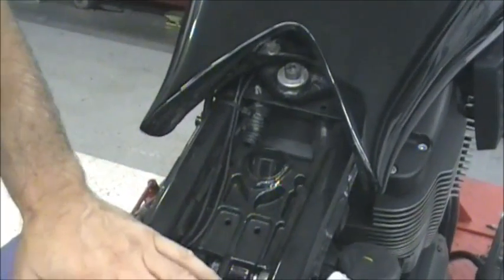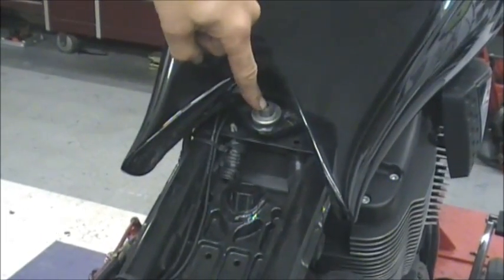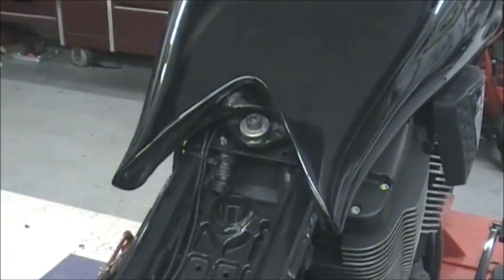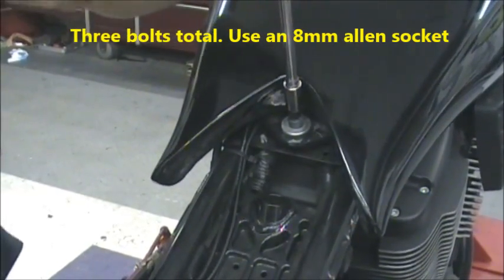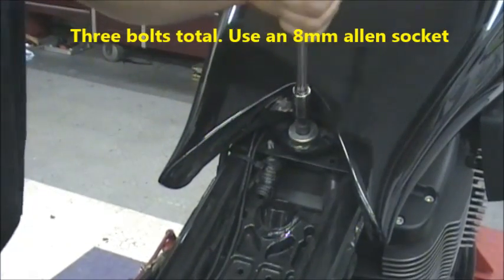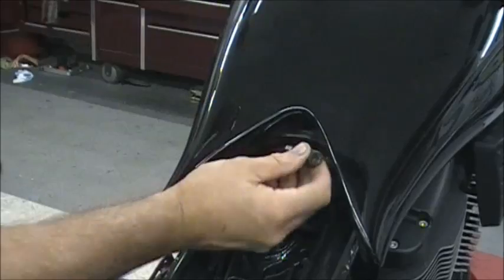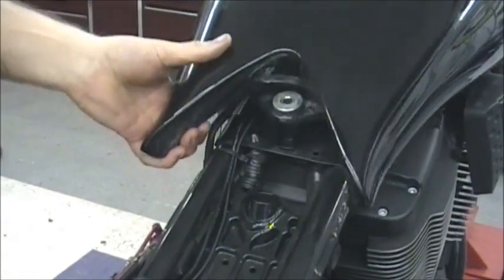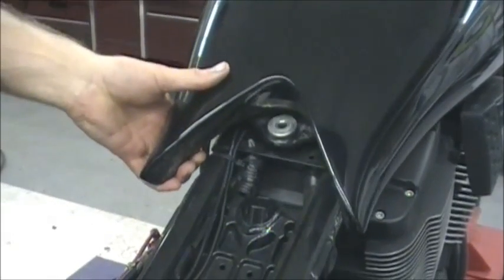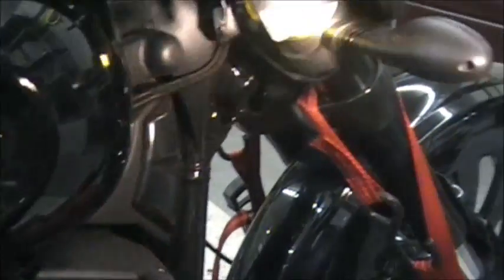Now that you have the seat removed, you want to do the bolts for the gas tank. You have one bolt here in the back and two up in the front. This one takes an eight millimeter socket. It'll come right out — pretty long bolt. So that bolt comes out, and now the back of the gas tank is actually loose.